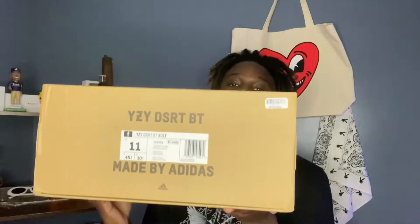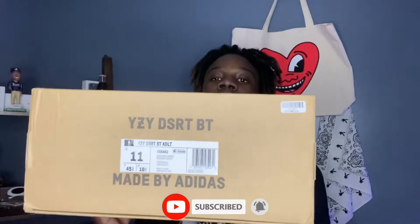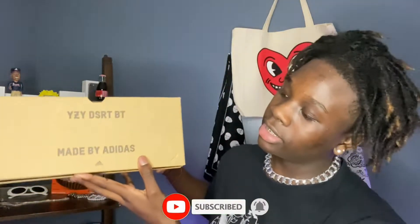Starting off with the box itself, you have your basic Yeezy box. It says 'Desert Boot' on the front. On the side you have 'Yeezy Desert Boot, made by Adidas' with the sizing and the colorway, which is the Rock colorway. The other side also says 'Yeezy Desert Boot' with the opening slot.